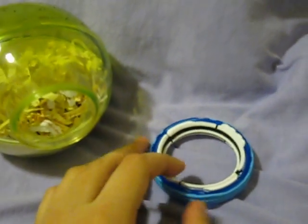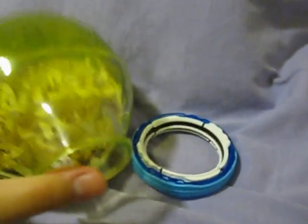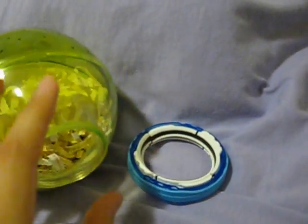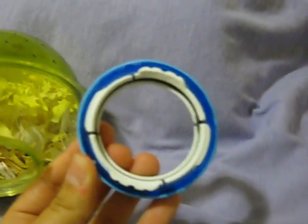Hey YouTube! LoveTheHamster97 back to you with how to use a lock connector. So this is the ham trail elbow line, and I think that's the only one that has these kind of connectors.